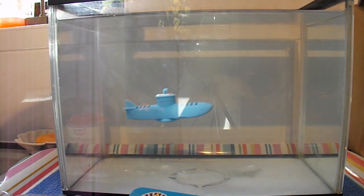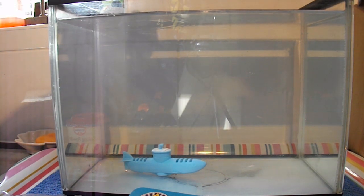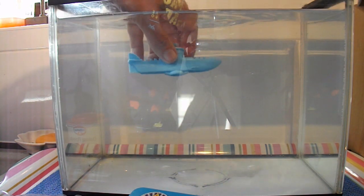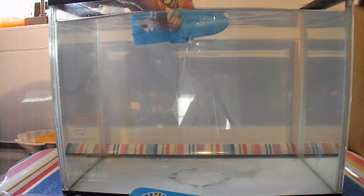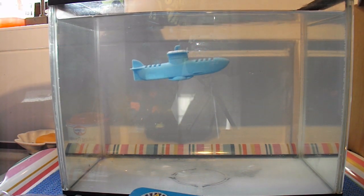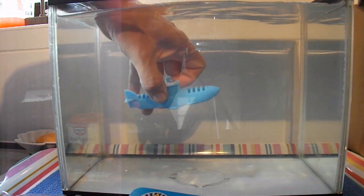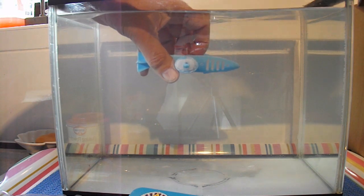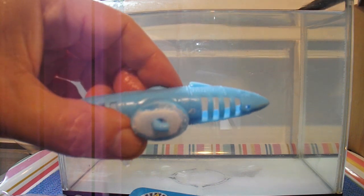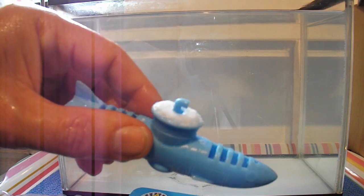There we go — it's sinking now. That looks okay. I'll hold it a bit closer so you might be able to see. I've just trimmed that polystyrene until it just starts to sink.